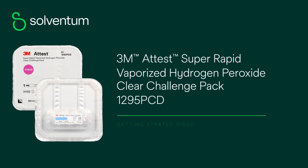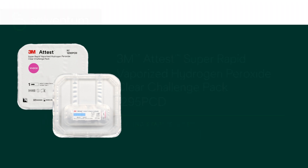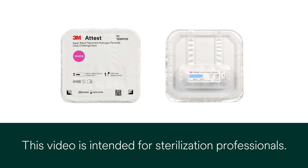Welcome to the 3M ATest Super Rapid Vaporized Hydrogen Peroxide Clear Challenge Pack 1295 PCD Getting Started Video. We will review the design and the instructions for use for the ATest 1295 PCD.